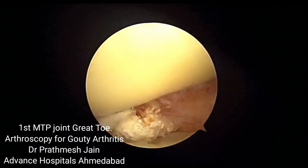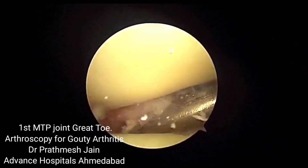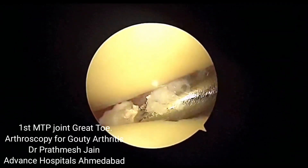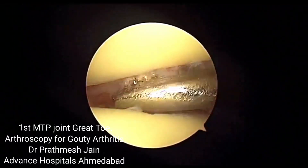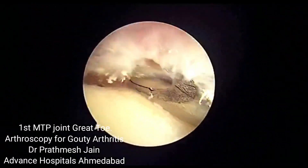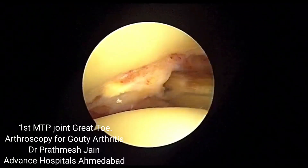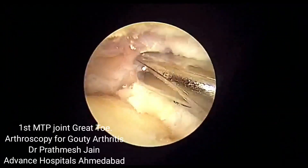This surgery is a tricky surgery and it needs to be performed under traction with a small 1.9 mm arthroscopic vision. Here we are using graspers to remove the crystal deposits from the first MTP joint. As you debride, you go to the level of the areas where these crystal deposits are, and you need to remove them sequentially.